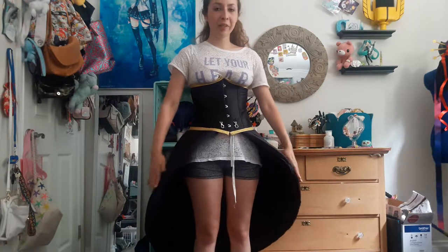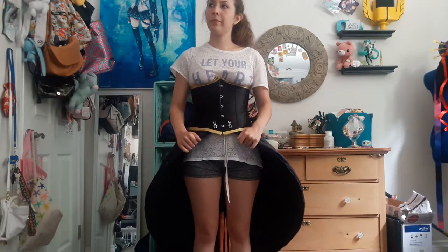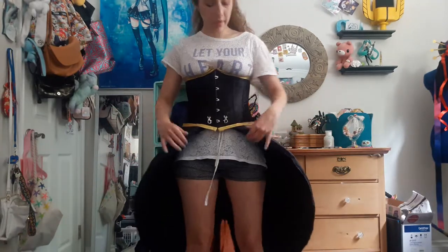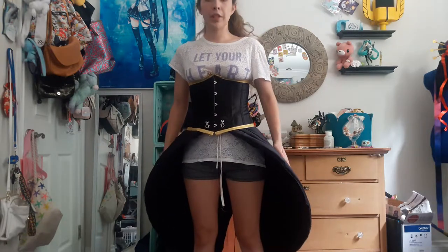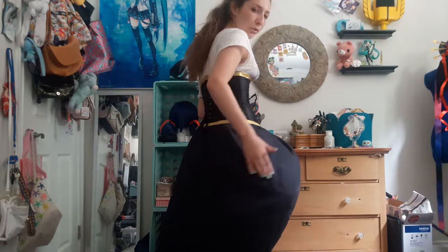The skirt is completely covered in a cotton type fabric — nothing special, just a cheap black cotton. I used quilt interfacing to make sure that the wires can't really be seen through too well.